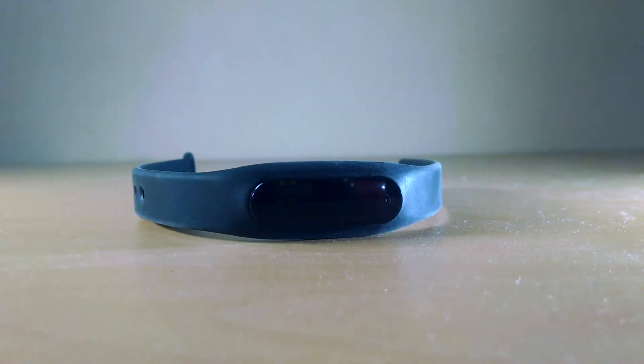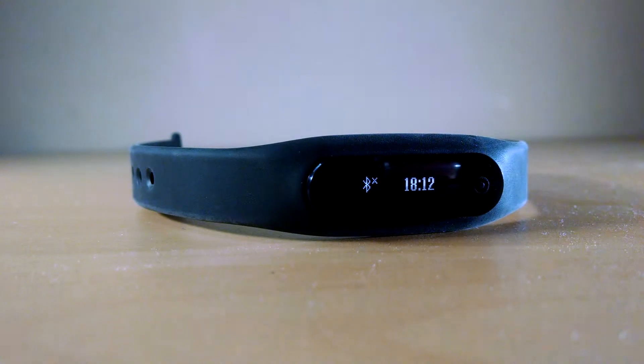Let me show you the functionality of this device. If you press the button once, you get the digital time which is in 24-hour format that cannot be changed to 12-hour format, which acts as a clock. Along with that, it also shows the Bluetooth connectivity.